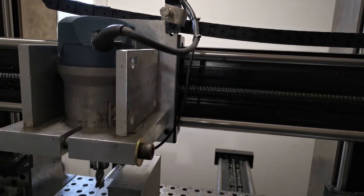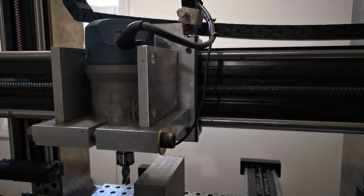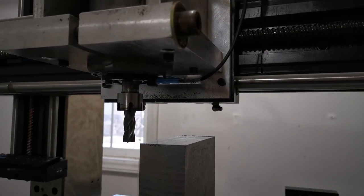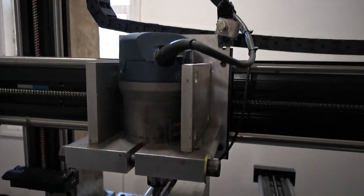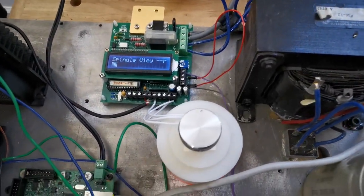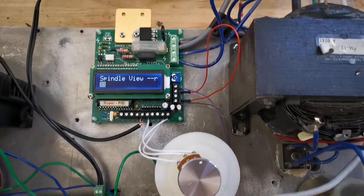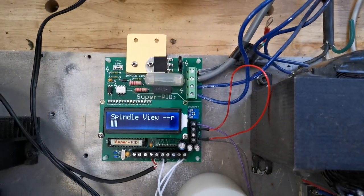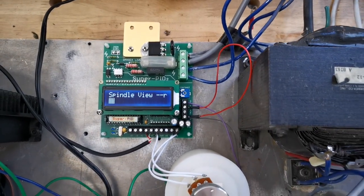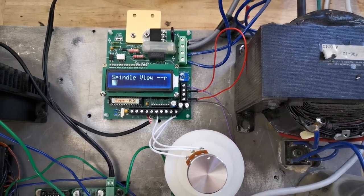I converted this Bosch spindle back to universal motor mode and added this little feedback probe. This allows me to run this closed loop. I also replaced all the shunt motor hardware here, and this is a Super PID. With this I got closed loop control over the spindle, and hopefully it'll keep the RPMs rather than getting bogged down with load.